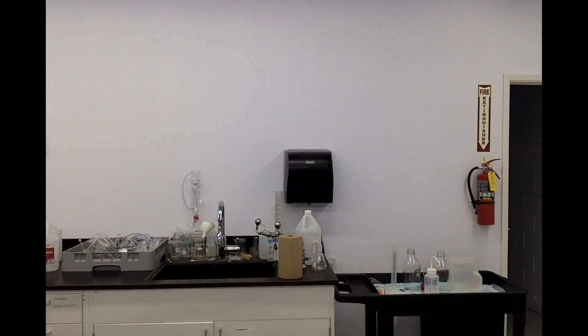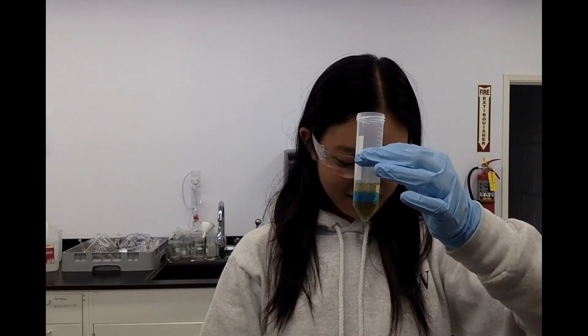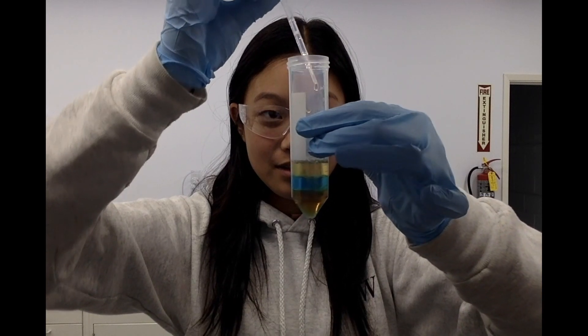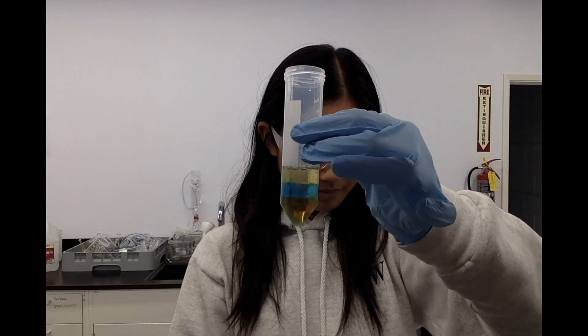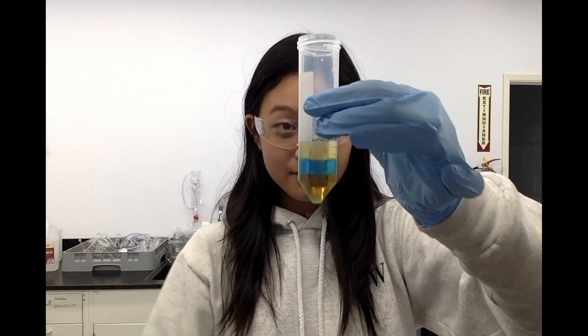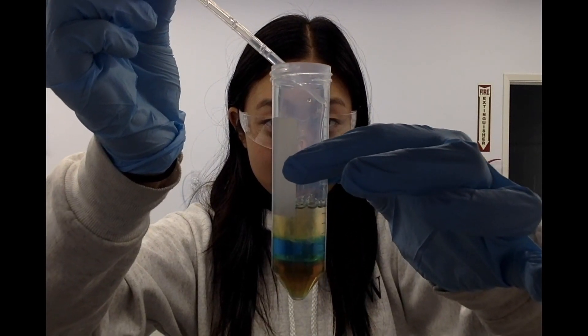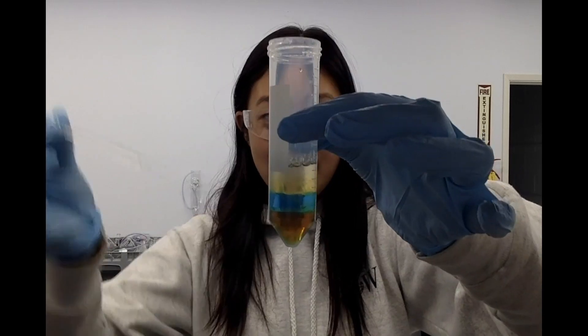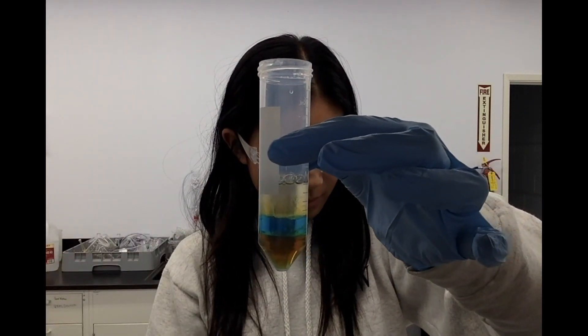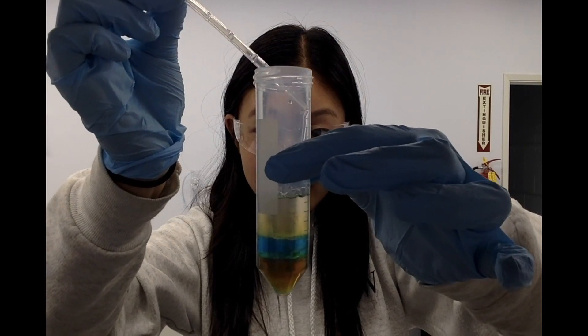The next substance I'm going to be adding is my water. I took this tap water from the sink and we're going to carefully pipette this down the side of my container. The tap water is so close in color to the Pine-Sol and I want to be able to see some really thick layers here. As you can see now, we have four distinct layers in our container — that's pretty cool.